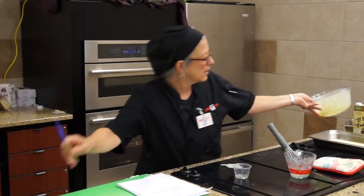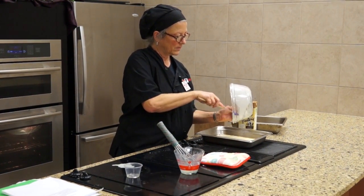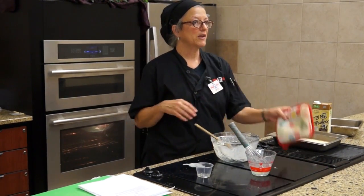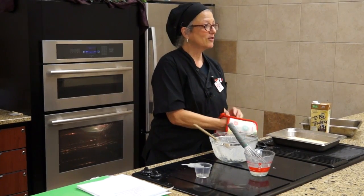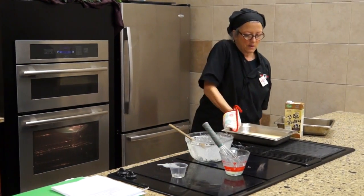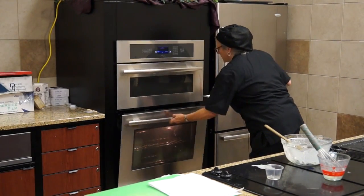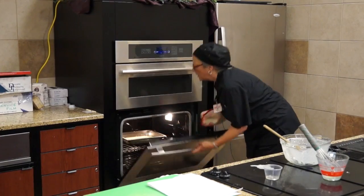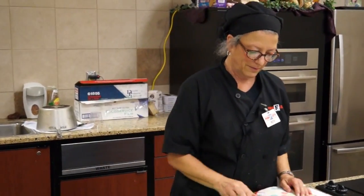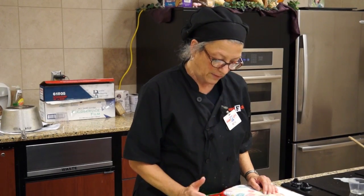Then you just pour your batter on top of the fat. I'm not stirring it in or anything — just like the cornbread. I'm going to put it back in the oven and set my alarm for 17 minutes.